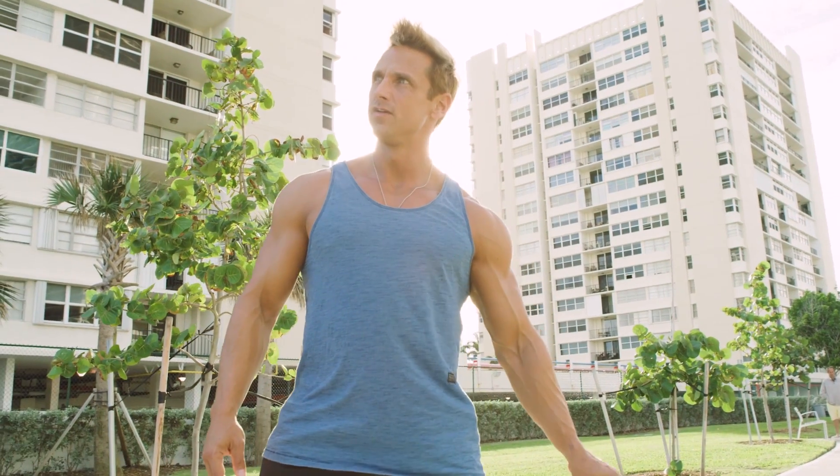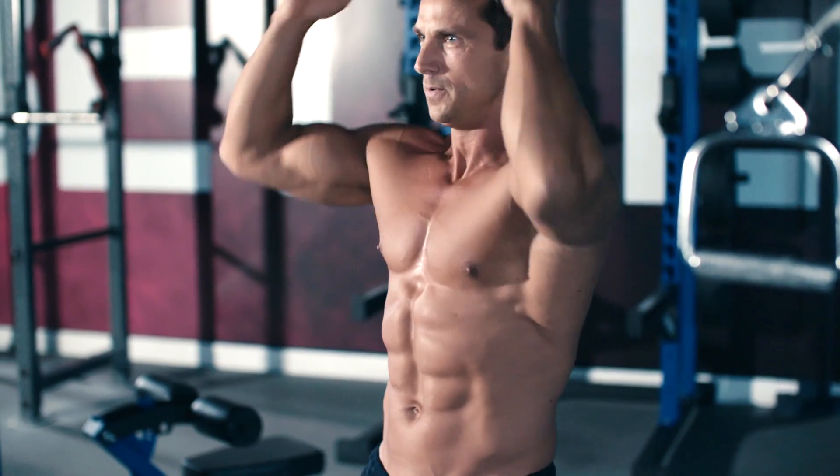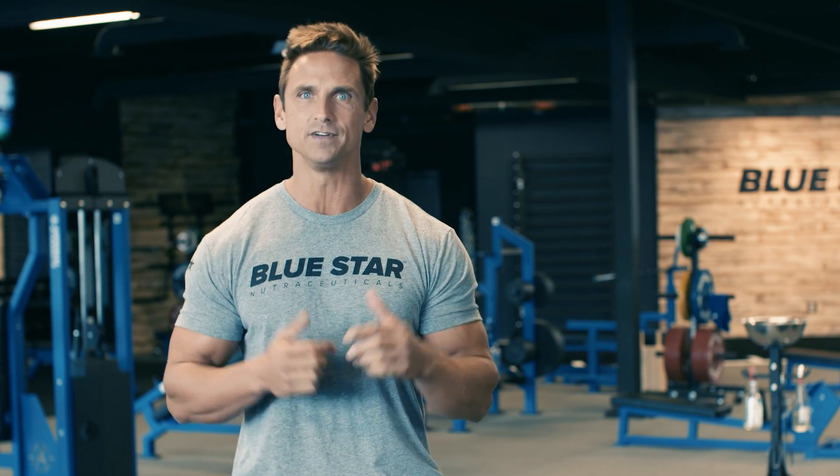The fact is, at 44 years old, I don't train the same way I did when I was in my 20s. Luckily, it's still possible to see amazing results. You just need to train a little differently — not necessarily harder, but definitely smarter.